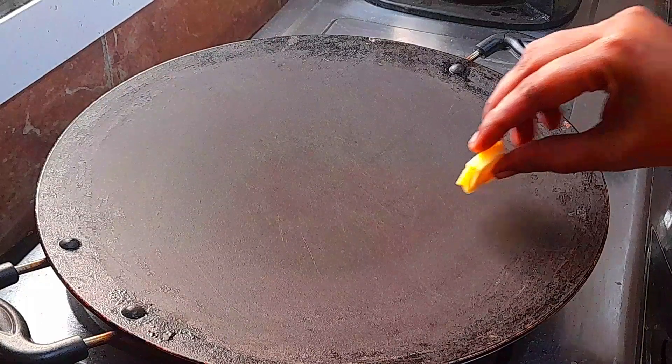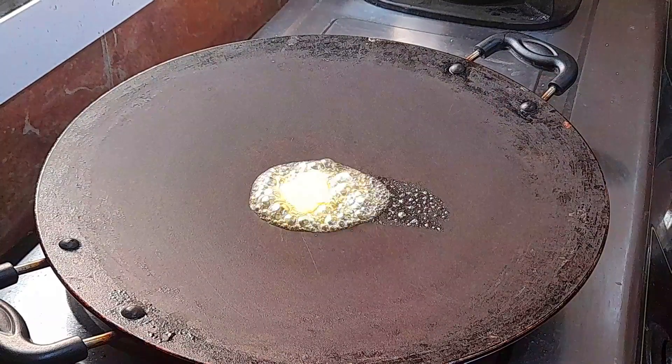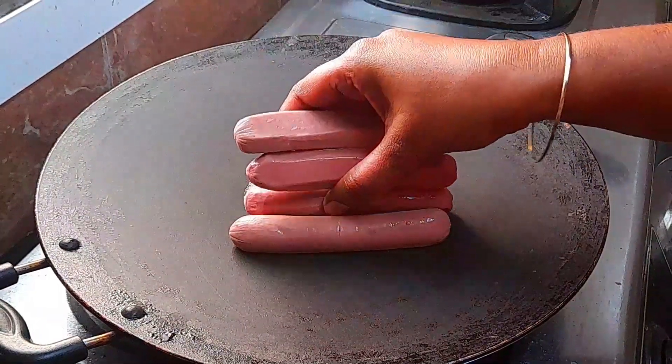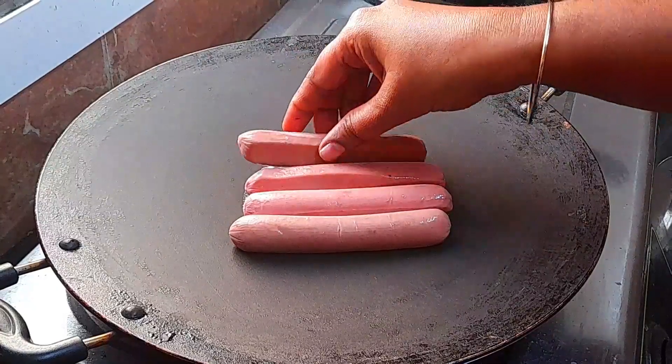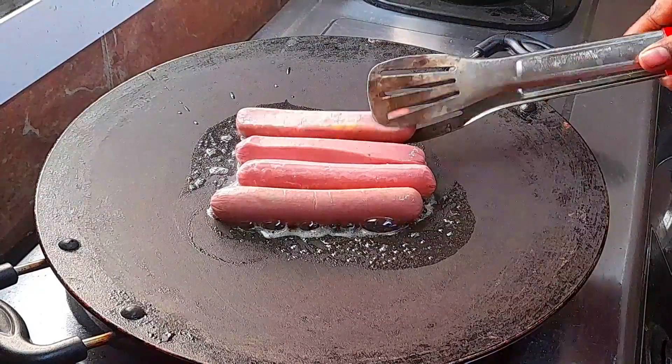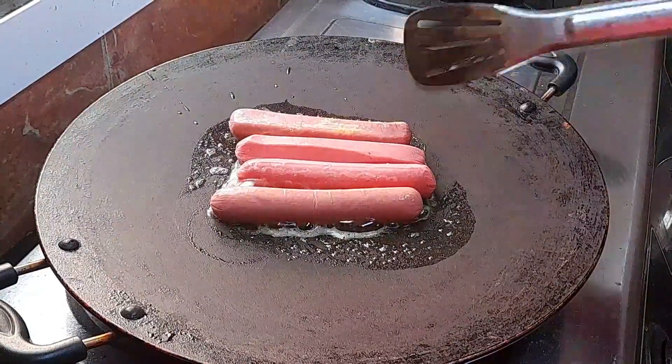First, add a little butter. Add the butter and toast it as well. Add sausage.